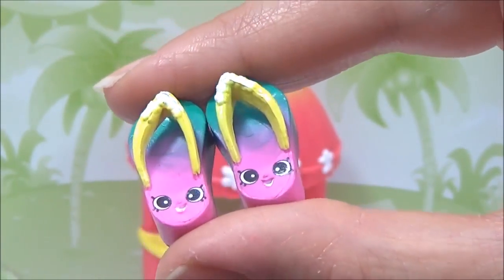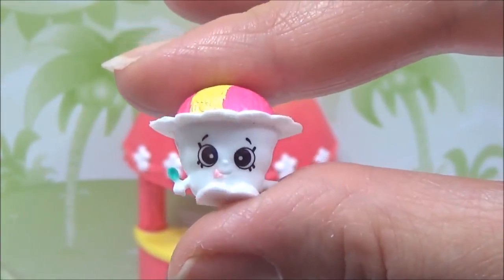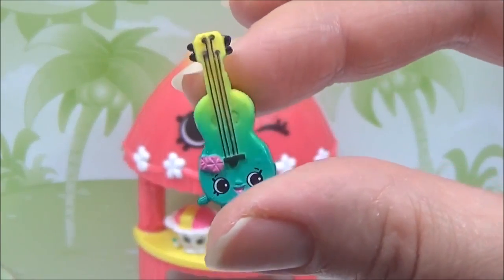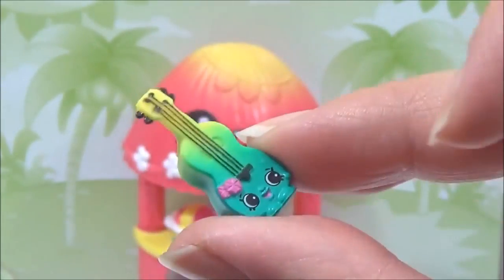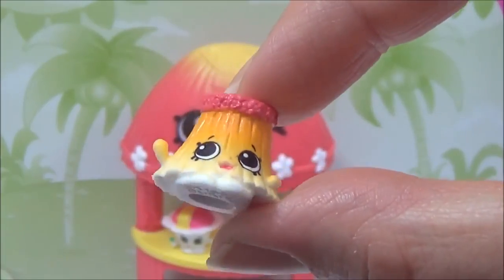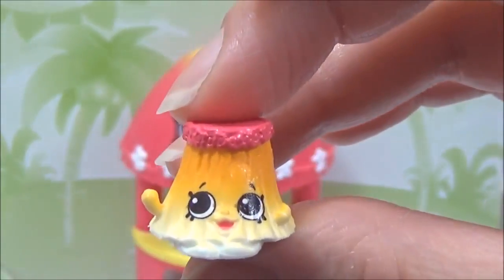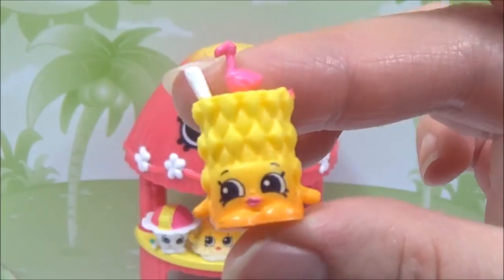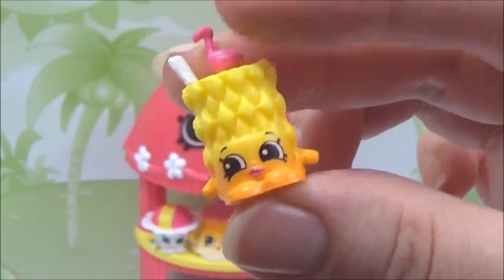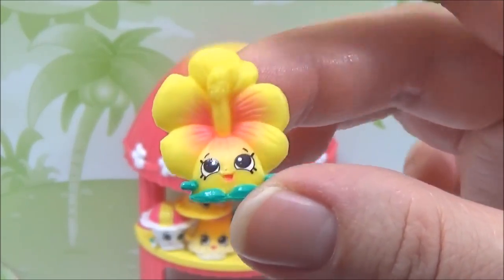Oh my goodness, this one is called Frosty Shaved Ice. This ukulele is probably my favorite of all of them. How adorable — this is Hula Hips, Sonya-san Hat, Pineapple Sips, and last but not least, Heidi Hibiscus.